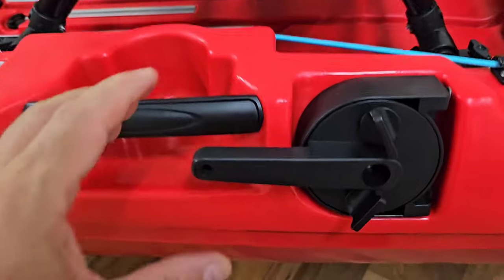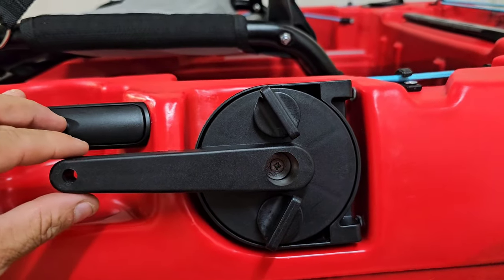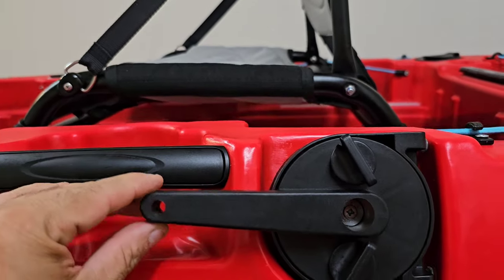This is the steering arm I was talking about — the awesome rudder steering arm. It just goes down and up to steer.